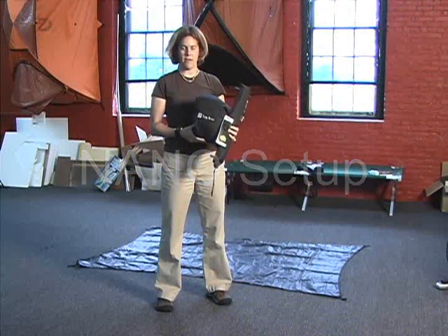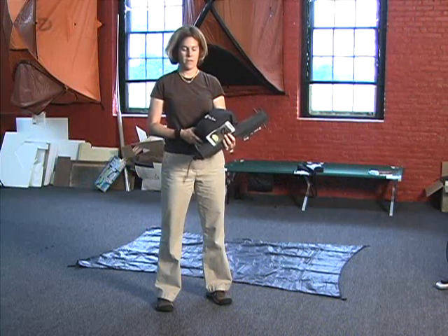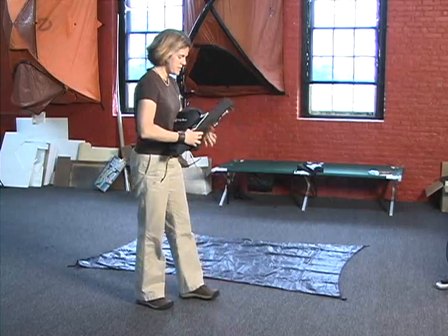So this is the pack size of Nano. As you can see, it packs down really small, and let's get started with setup.